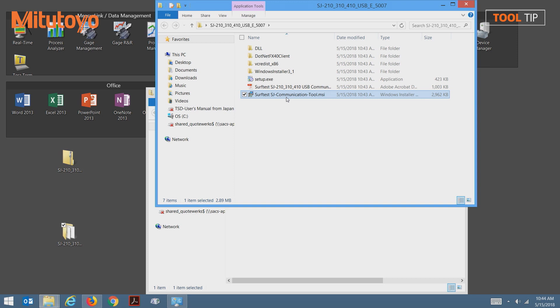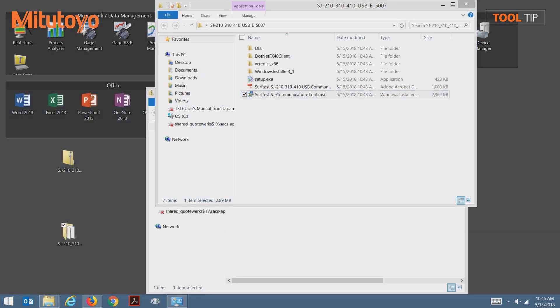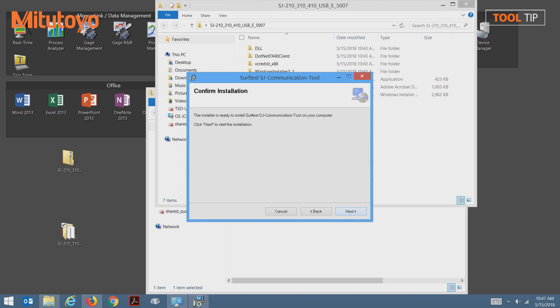Let's run the installer. Depending on which version of Windows you're running, you may get a message before the installer can begin. If so, select more information and select run anyway. Now we'll walk through the wizard used for the installation. Begin by pressing next. Unless changed, the software will be installed in the default directory. Press next to continue. To begin installation, press the next button one more time. Once the installation is complete, let's press the close button.